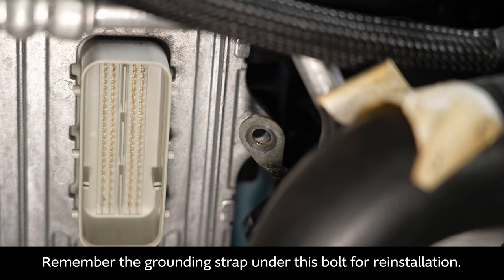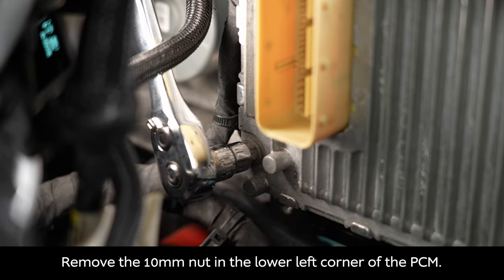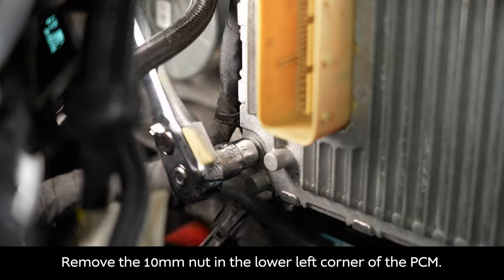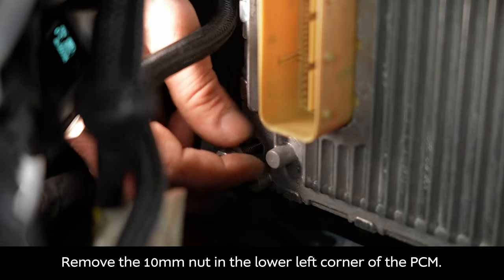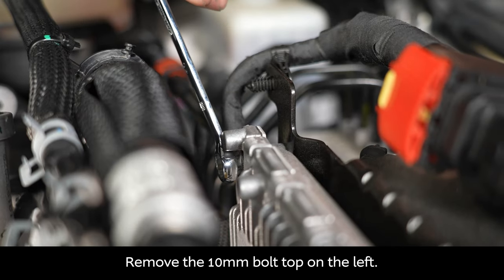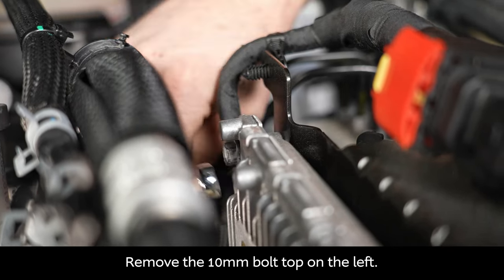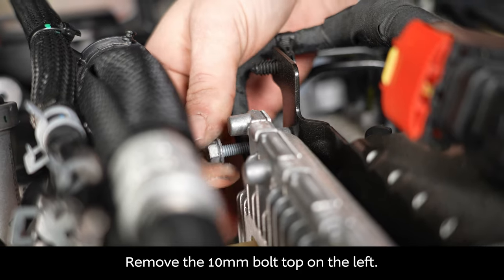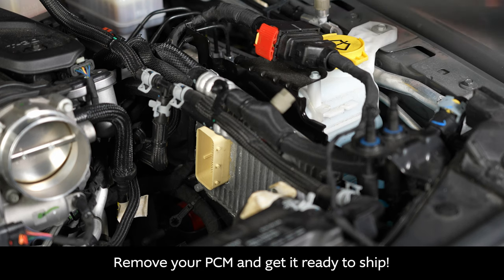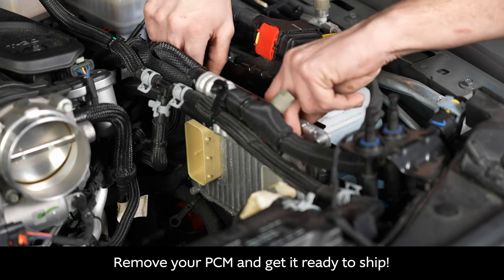Now remove the 10 millimeter nut in the lower left corner of the PCM, and remove the 10 millimeter bolt on the top left of the PCM. Finally, remove your PCM and get it ready to ship.